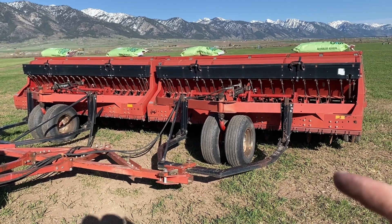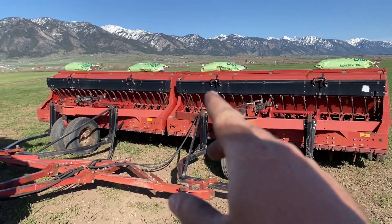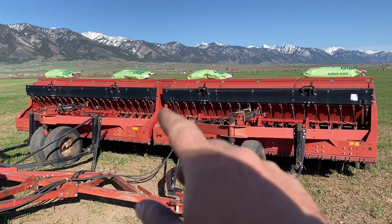So we've got the drills hooked up. Had to take a break for a minute to go get the little one from daycare. He's going to help dad out for the rest of the night. We've got the drills ready - everything all greased up and hooked up. Now we just need to add our alfalfa seed into these front black bins here.